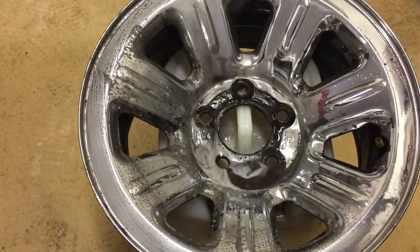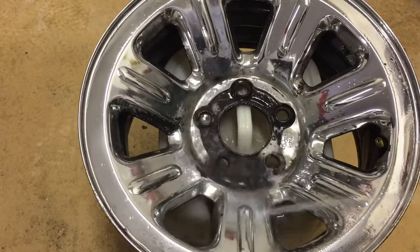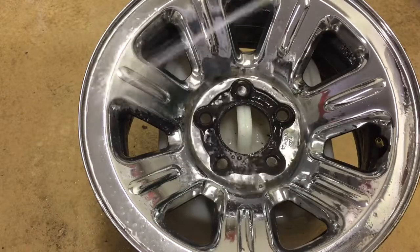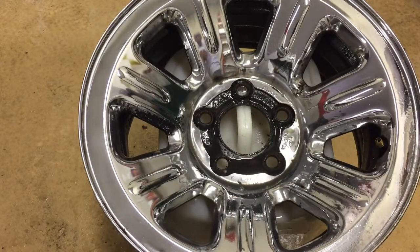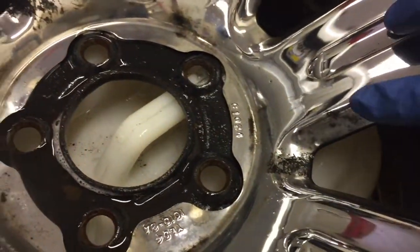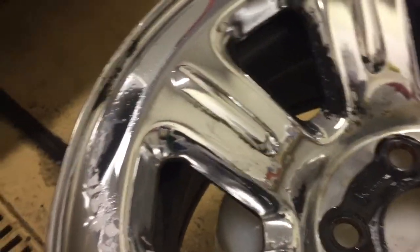Let's rinse this off and take a closer look. It definitely removed the lighter, non-bonded contaminants. It really struggled with the caked-on, thicker stuff, and there's still plenty on there that could be gone over a second or maybe even a third time to get it removed completely.